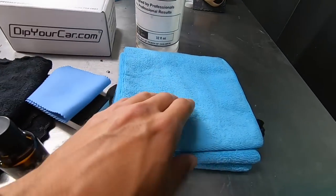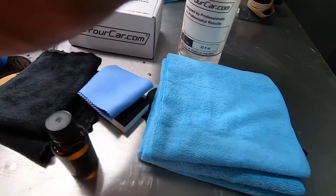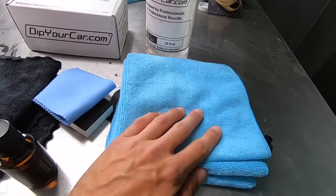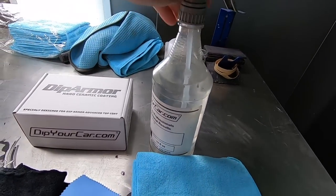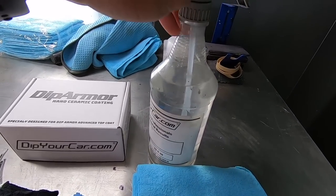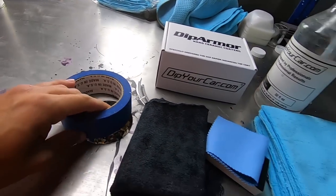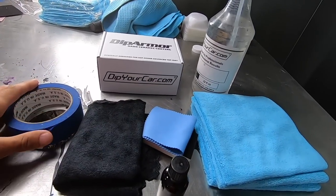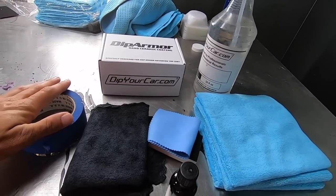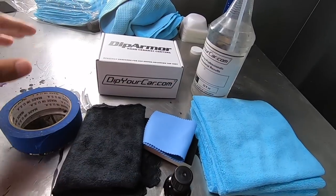Over here we have some extra microfiber towels — not for the ceramic coating application itself, but for the wipe-down first. We have a bottle of 50% isopropyl alcohol and 50% water, and we also have some blue painters tape. These are all the materials we're going to be using for the installation. If you have some of these at home, great; if not, you can find everything at DipYourCar.com.